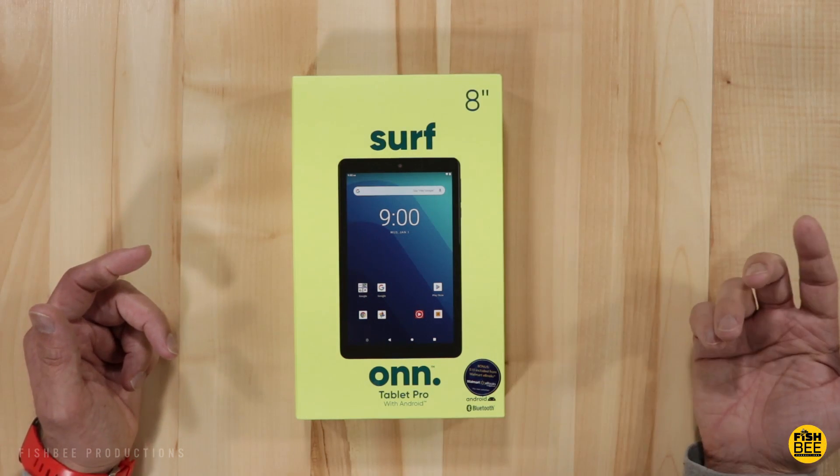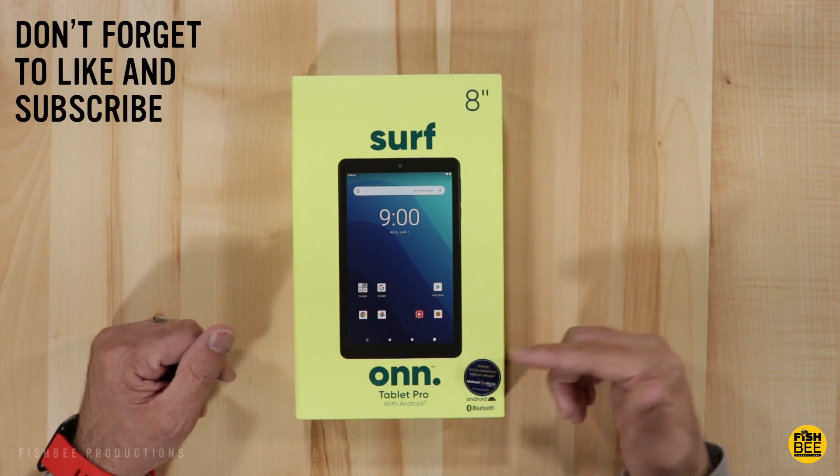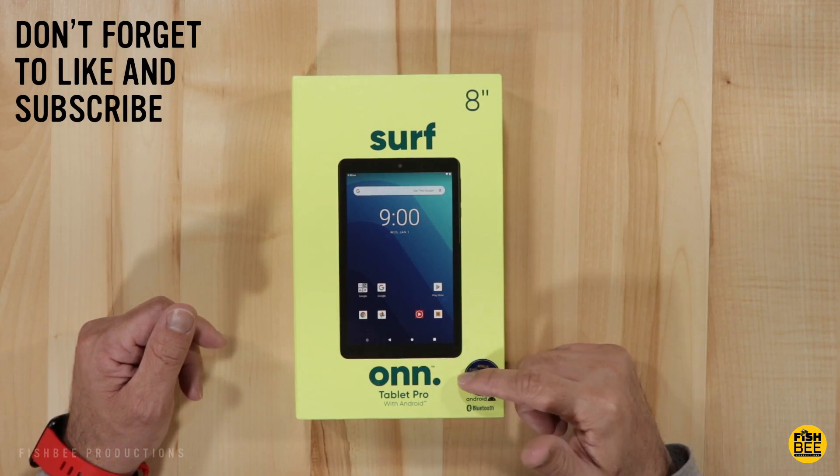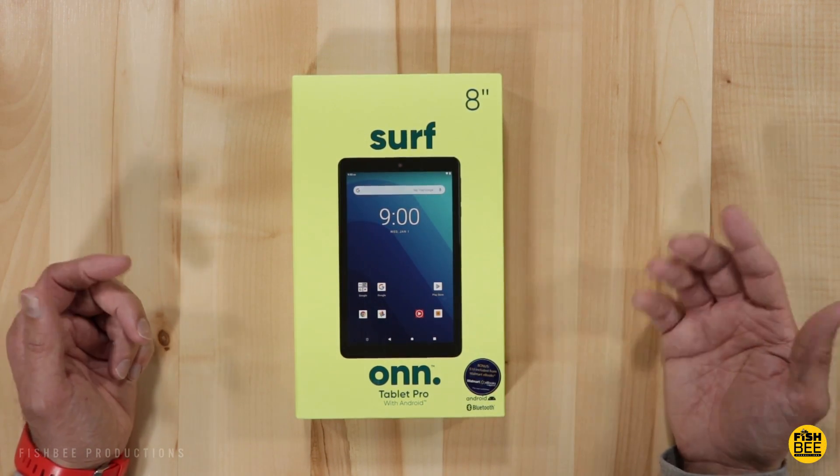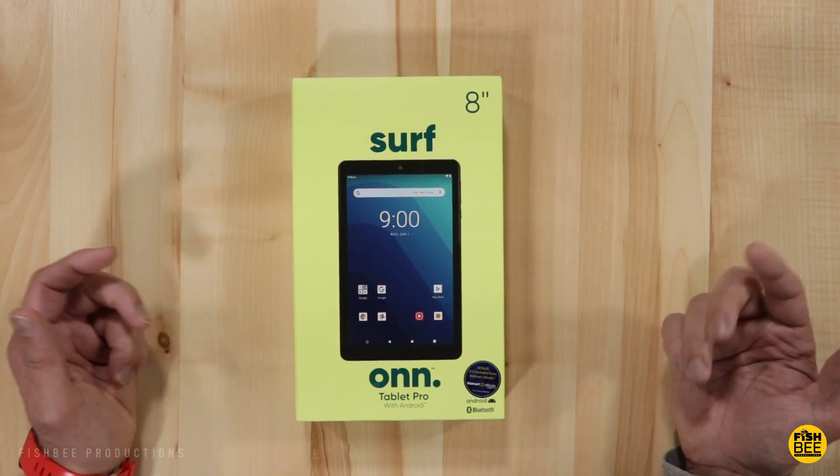Walmart just released some new pro tablets using their onn brand. In case you didn't notice, we already covered the 10.1 inch, so in today's video we're going to cover the 8 inch version of the onn tablet pro.